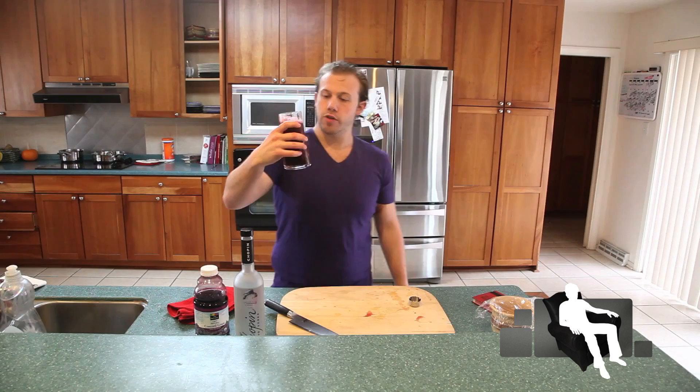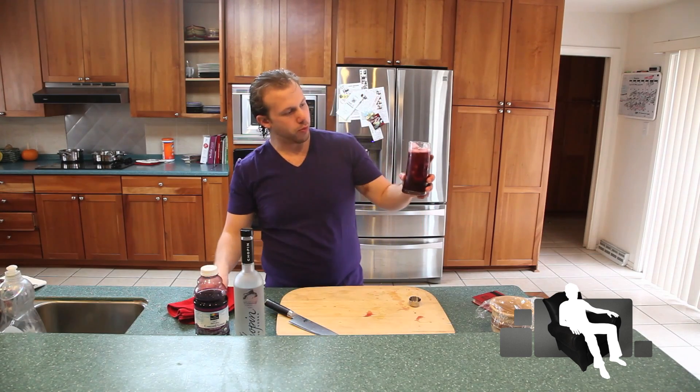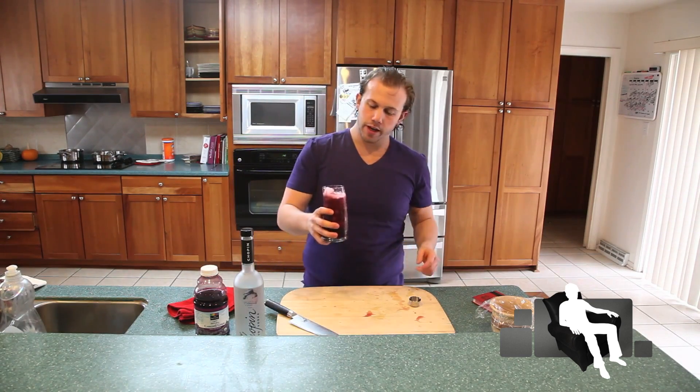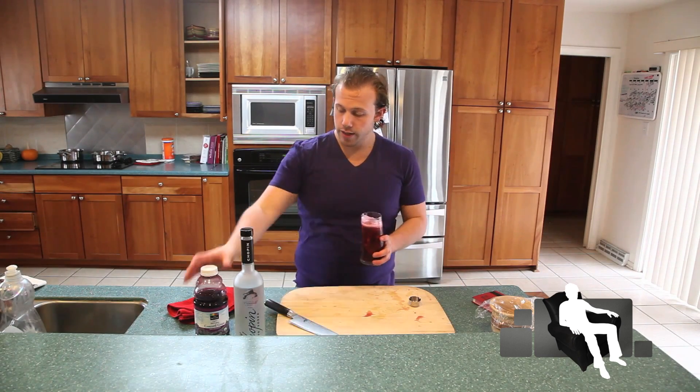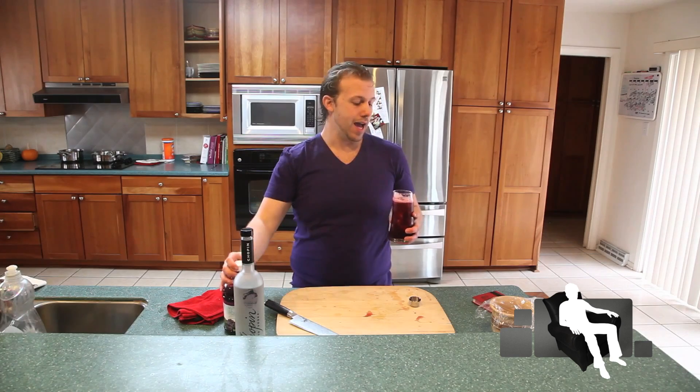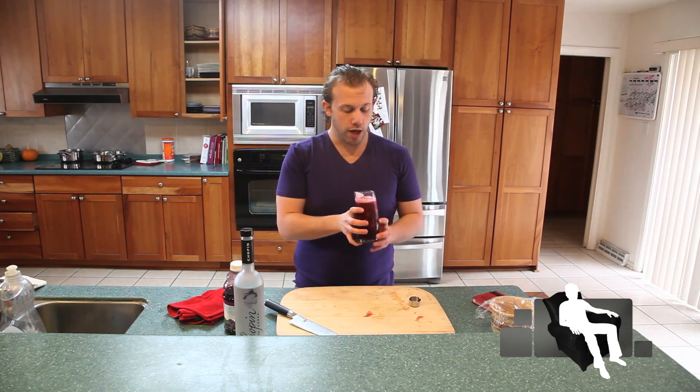And there we have the Victory Collins. Look at that purple-pink color — it really matches my shirt. I played ice hockey today, so I needed a real refreshing drink. And I saw something with grape juice, which we happened to have, and knew that this was the drink to try.